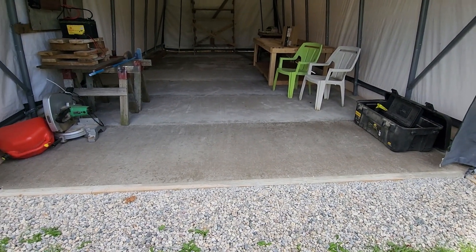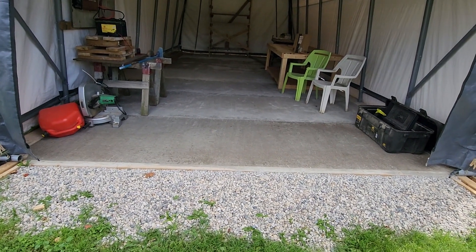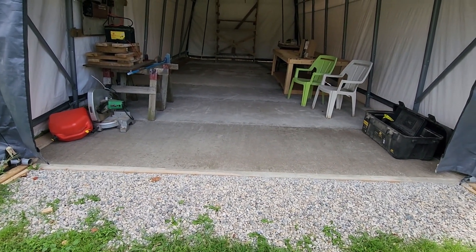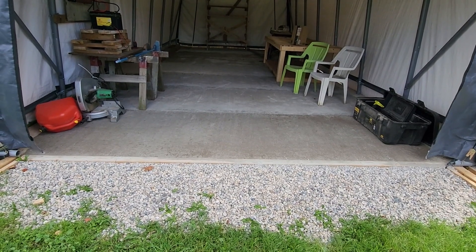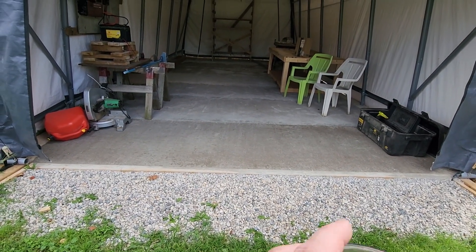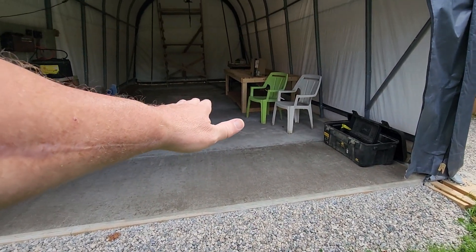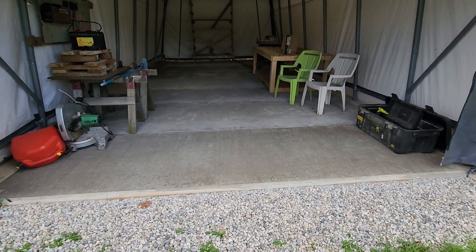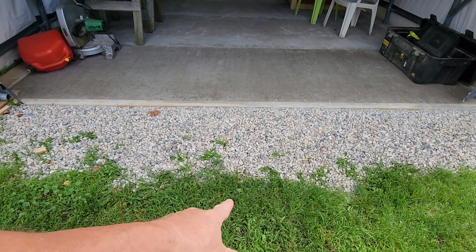My buddy came over the other day — he's a contractor — and he told me that although I've stopped the water from going in the garage, I won't stop it from going under. In the wintertime it's gonna heave; the water is just gonna naturally go under there, freeze, and it'll even wreck the concrete.